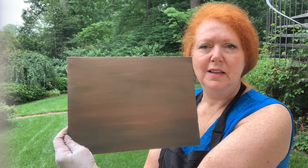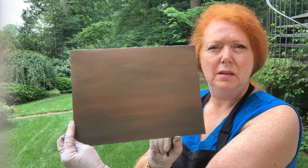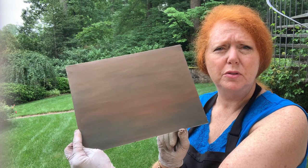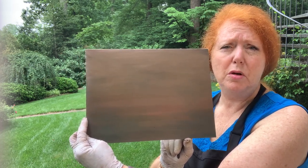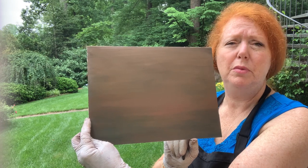Here is the fully washed down, blended board. It has plenty of tooth; I can do another painting on it. It's got an absolutely gorgeous warm tone to it, which would make a beautiful underpainting for most anything. So here you have it — don't throw them away, don't rip them up; wash them down and use them again. I hope you enjoyed this little video on how to conserve, reuse, and repurpose a painting where you may have learned something but it's just not quite what you wanted.